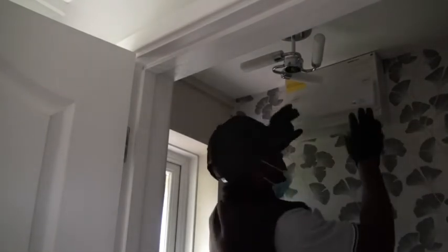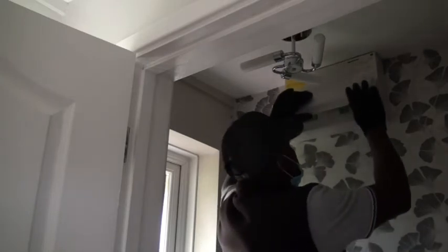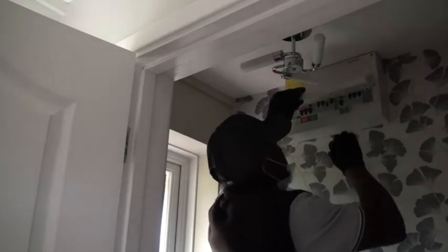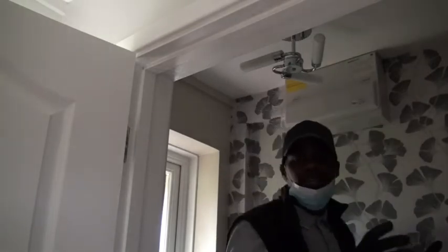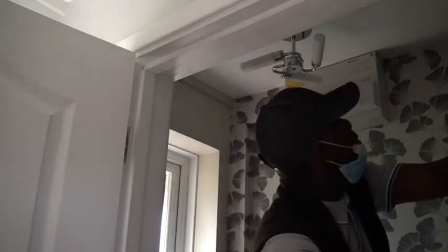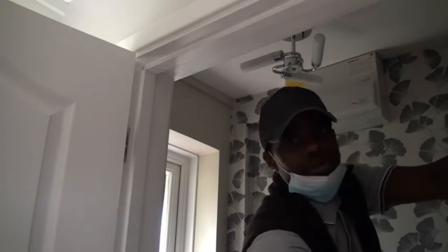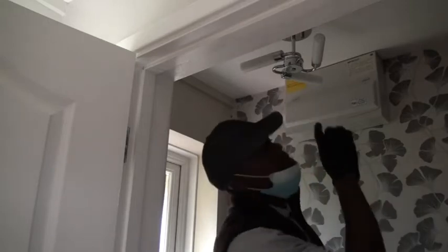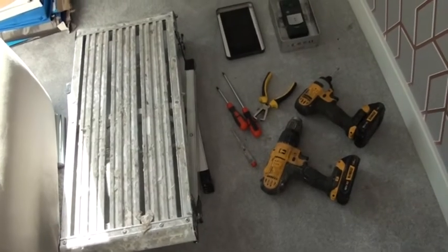Now we're going to make sure that the lighting system in the house is switched off by switching off here on the consumer unit, putting that off on the lighting system. And to make sure that everything is off, you can even check on the light — you can see here it's not lighting anymore — so that we can start working on the light. It's not this one but it's the one next to it.